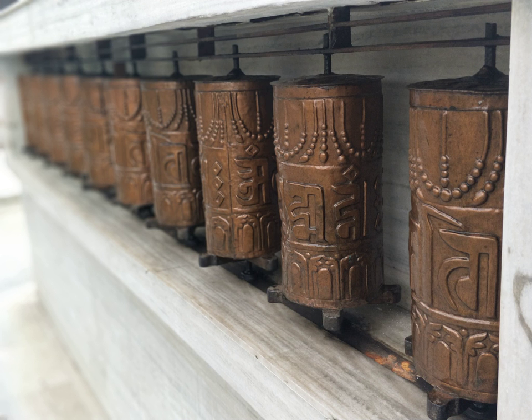The idea of spinning mantras relates to numerous tantric practices whereby the tantric practitioner visualizes mantras revolving around the nadis, and especially around the meridian chakras such as the heart and crown. Therefore, prayer wheels are a visual aid for developing one's capacity for these types of tantric visualizations.